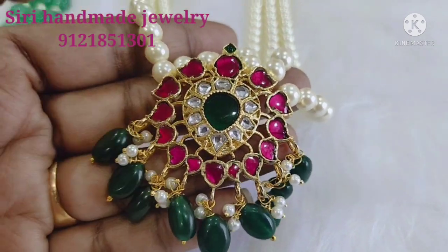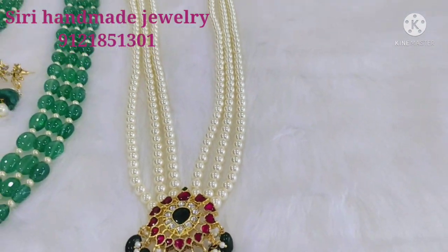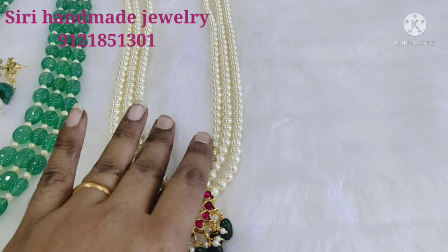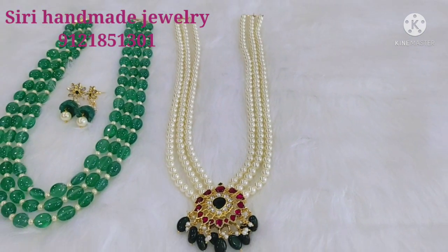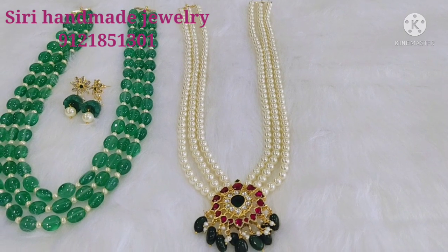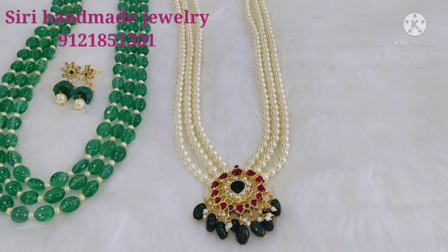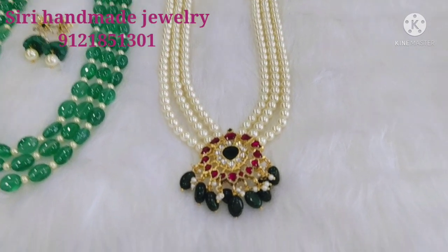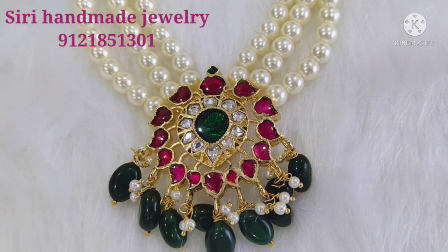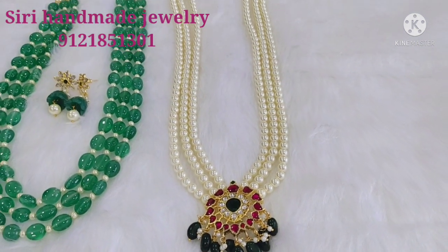This set is also available in a dark green color. You can customize it with South Sea pearls. You can customize the length, the two lines, the single lines, and the eco lines. You can customize the sun pearls as well. The pendant is set with a yellow color. This set is $2,500.